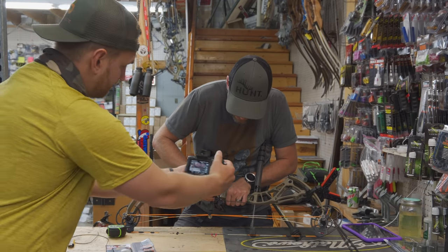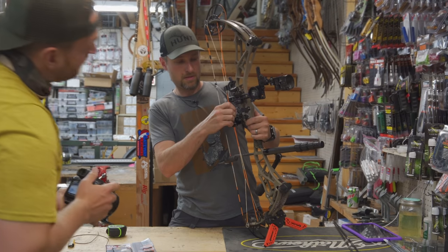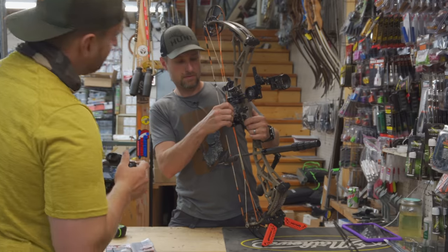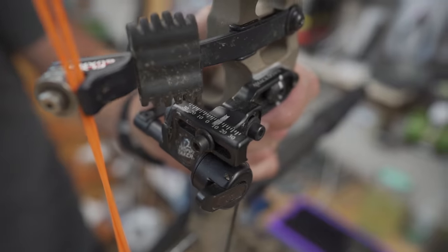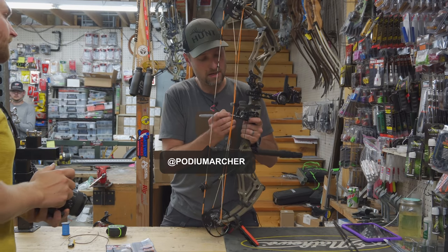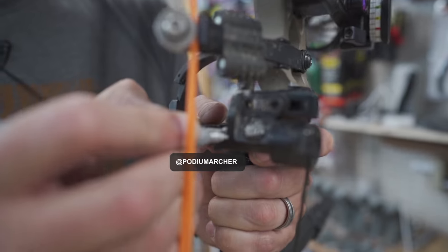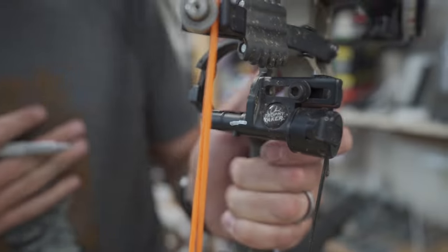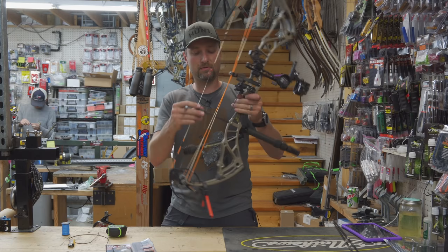Draw a line on your rest like that — it matches on that adjustment. Draw on here to match this adjustment as well, so if you move it left or right at all, you'll see it. Another mark that wouldn't hurt: this section rotates here, so if your cord comes loose and your rest isn't coming all the way down, those won't line up when you're at rest before you start to draw it back. That's another thing you'll notice.